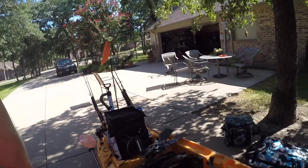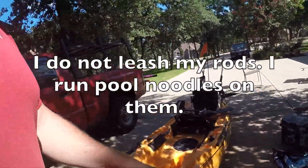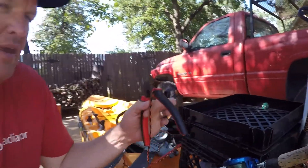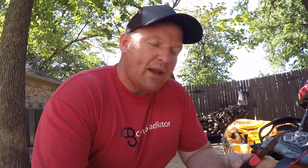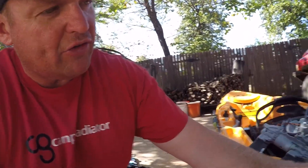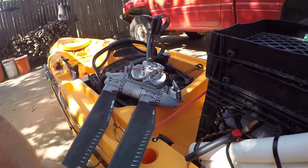On this side I also keep a pair of dykes leashed right here. You never know when you're going to get a hook in you or have to cut some steel leader on the sharks or whatever, so I keep those just kind of in there like that — they stay in pretty good.